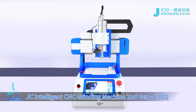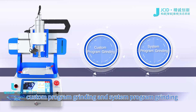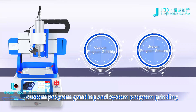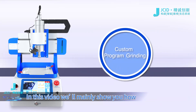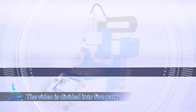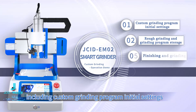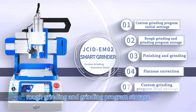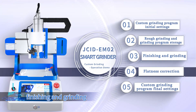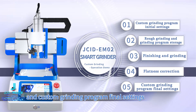JC Intelligent CNC Grinding Machine 2nd Gen E-M02 includes two operation modes: Custom Program Grinding and System Program Grinding. In this video we'll mainly show you how to operate the Custom Program Grinding. The video is divided into five parts: Custom Grinding Program Initial Set, Rough Grinding and Grinding Program Storage, Finishing and Grinding, Flatness Correction, and Custom Grinding Program Final Settings.